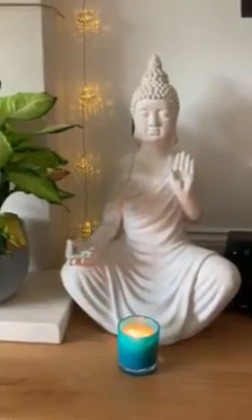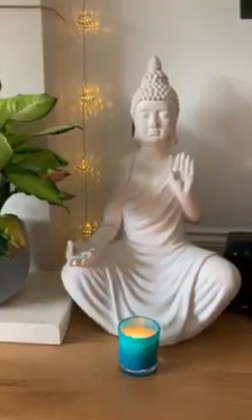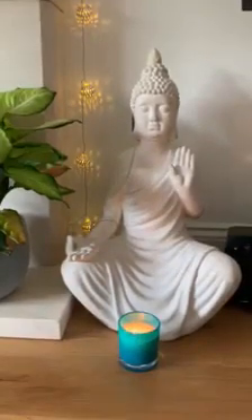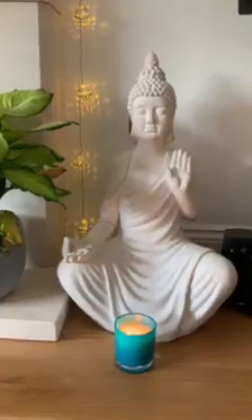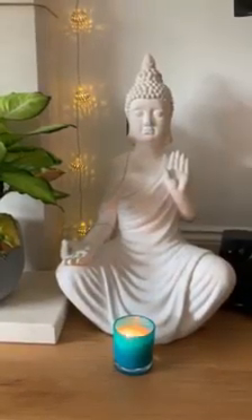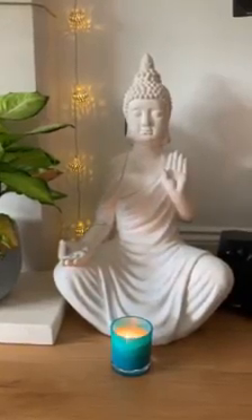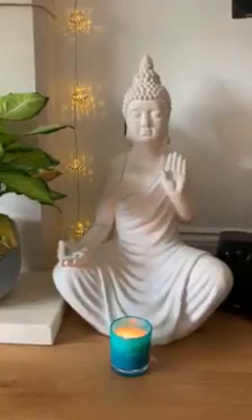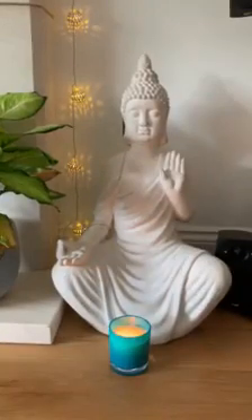Maybe place your hands on your tummy, feel the breath rising and falling in your belly. Maybe be aware of your heart beating in your chest. And bring to mind a colour that represents love for you. Just keep this colour in mind as I talk you through a body scanning relaxation.